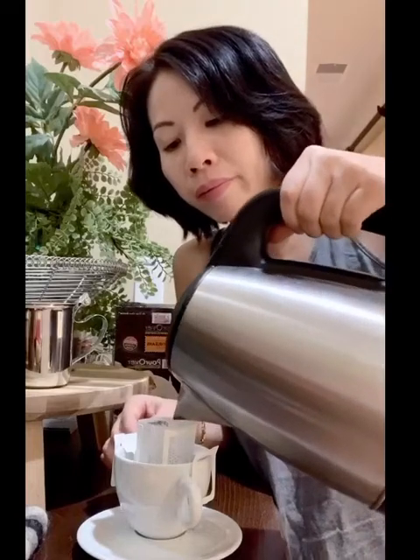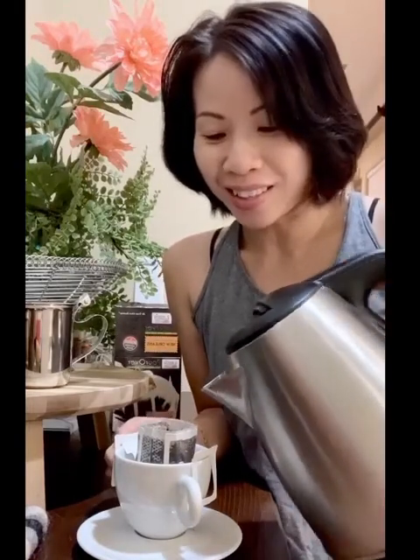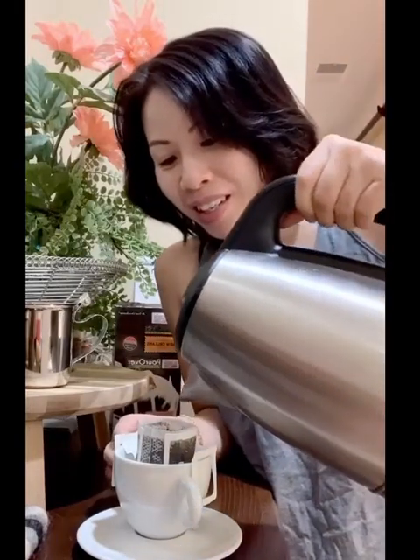Now pour the hot water over it. Depending on how strong you want your coffee, you could pour two or three times. It's a lot of coffee and it's pretty good. Since it's late at night, I'm just going to pour it two times — and one more time.